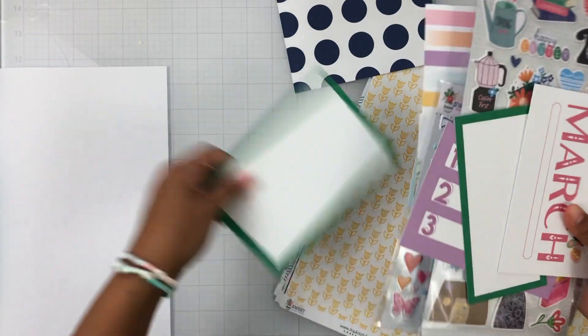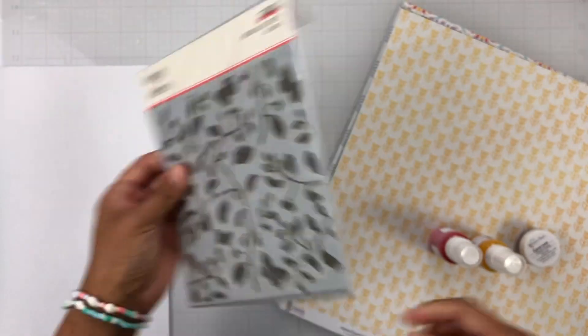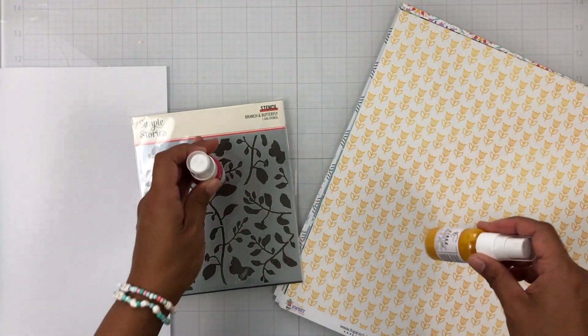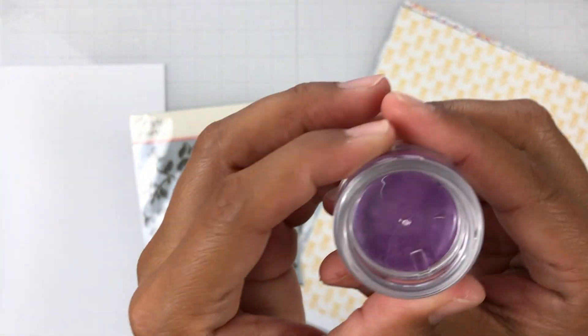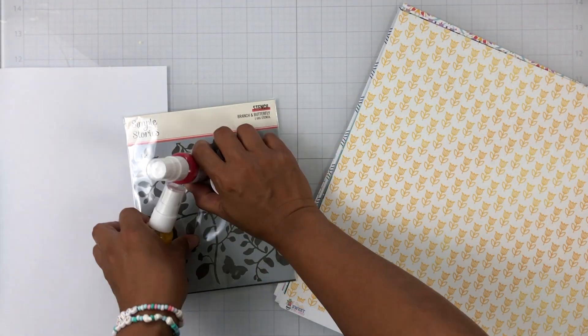Now here is the color kit. We get a stencil from Simple Stories called Branch and Butterfly — so pretty. We get Shimmer Paints in Sweetheart — and don't forget when you get these paints, roll them upside down, don't shake them, so the shimmer doesn't get stuck in your nozzle and clog it. We get a Vibes in Mustard Seed, a really pretty yellow, and then we get a Creamies in Purple Peony, a really pretty purple. With Creamies, just add water to the paint pot, let it soak, mix it around, and your paint will be ready.